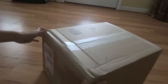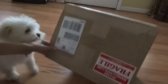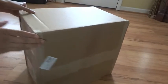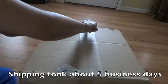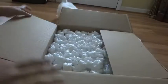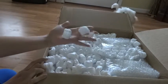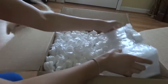All right, so this is how my drawers arrived in this big old box - excuse my doggy - and it did have a big fragile sticker on it, which is really good so they'll be really careful with it. So let's crack this open. I'm going to speed it up here so it won't be so boring, but inside were all these little - I don't know what you call them - but they were packed very, very well.